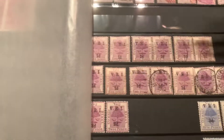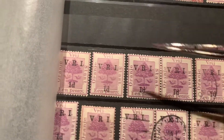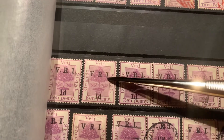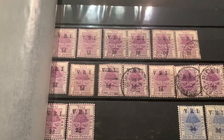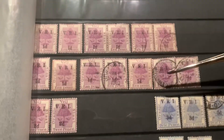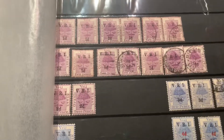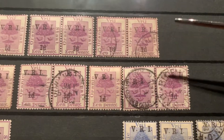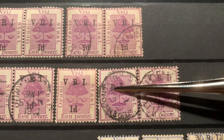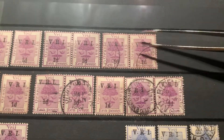We have a bunch of VRI 1D overprints. Each and every one of these is a little bit different, unless they're a block. This one is lighter and lower, this one is higher, this one is darker, the 1D is a little bit above on this one, and below on the next — it varies for every single one. I don't know if people collect every single variant, but maybe that's something they could do. I know people collect cancellations, and that's something I want to learn more about — probably collecting for Transvaal and Orange Free State because they have more different cancellations. For the 3D, I just want to show this one — it's way over to the side, showing an example of the different places the overprint could go.